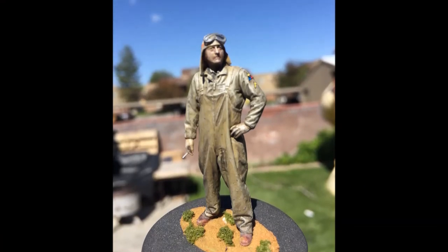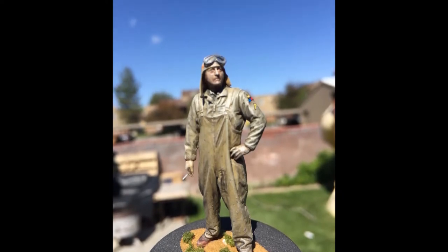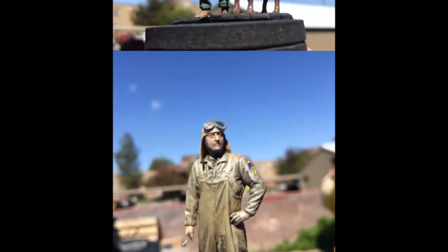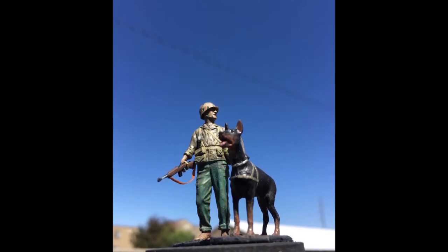I also use it on my figures — you can see where I've washed not only his face but his shirt, his overalls, jackets, everything. This just works so well to enhance pretty much any piece of your modeling.